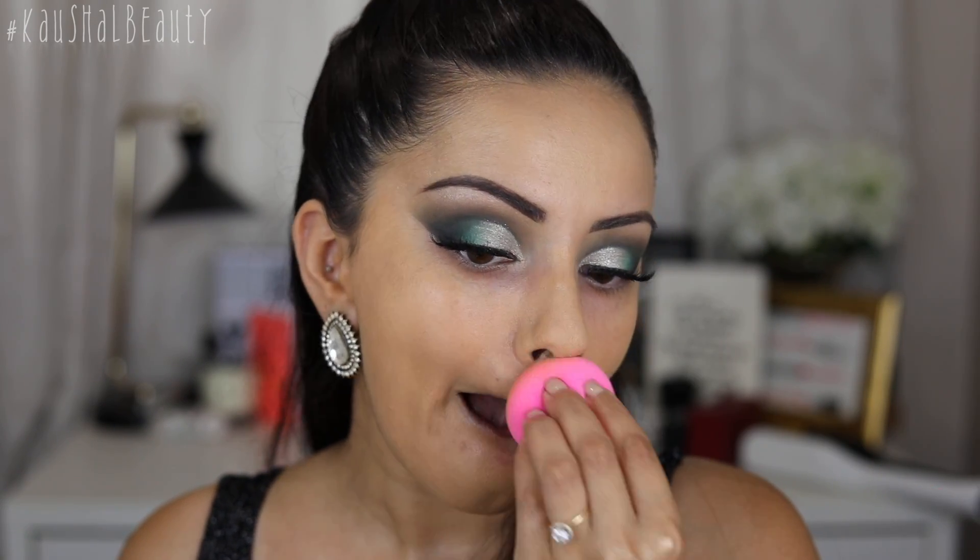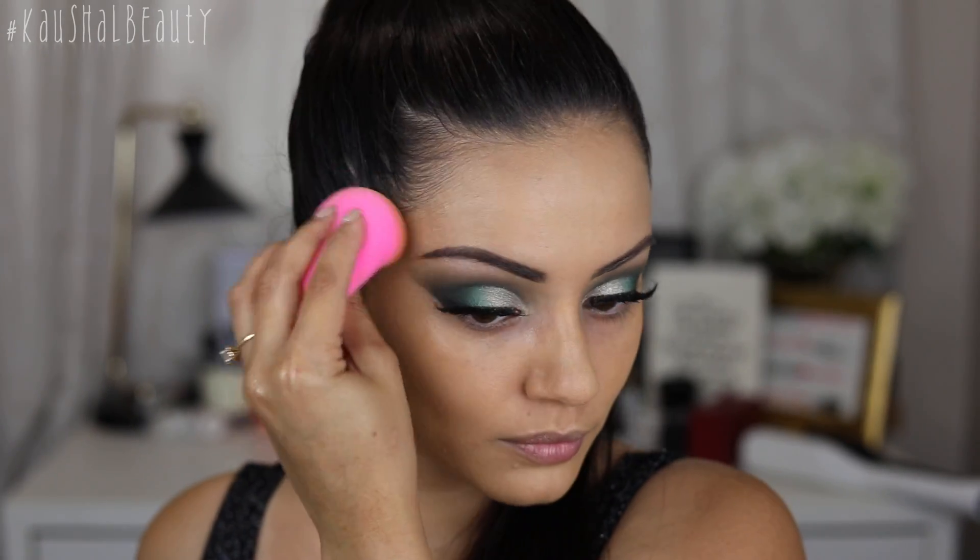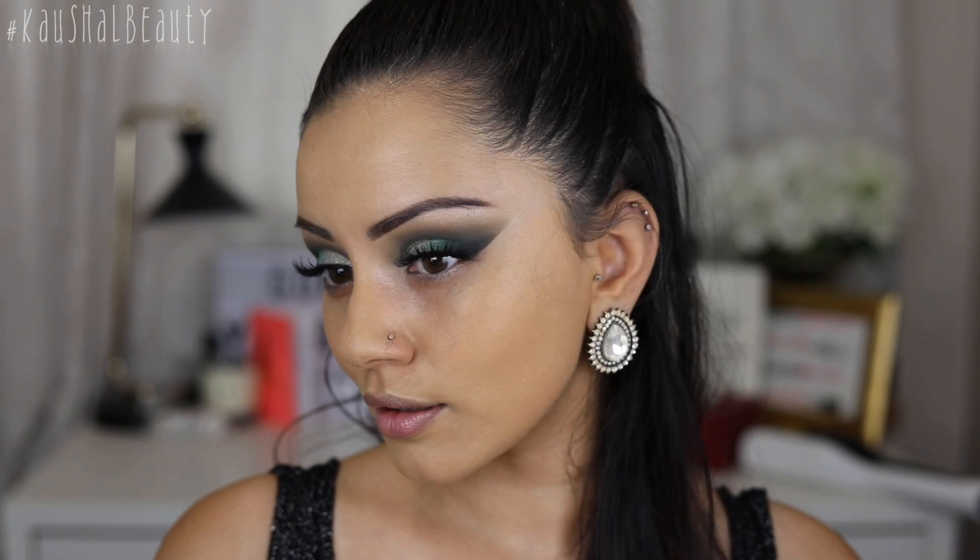I make sure that the foundation is everywhere and I try not to concentrate it underneath my eyes because we do go in with some concealer and highlighting. I'm just making sure everything is nice and blended, and here you can see that my skin's still got a really nice glow to it.